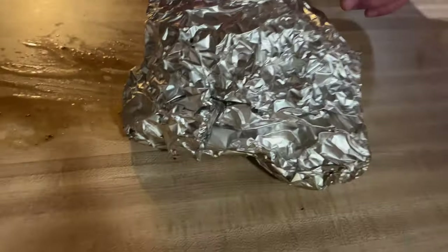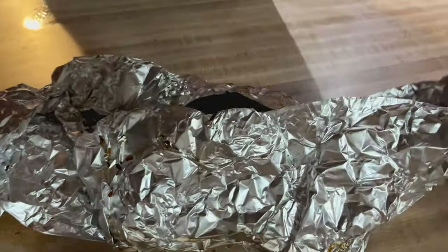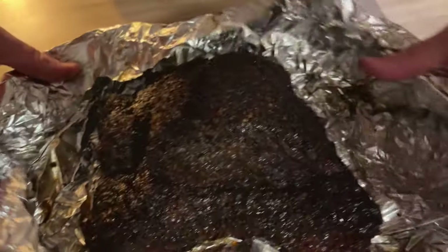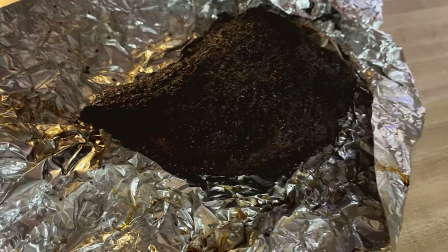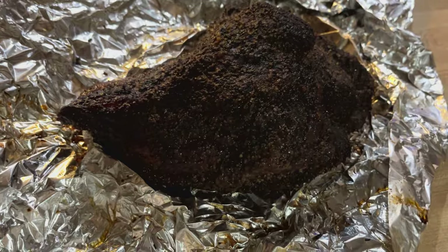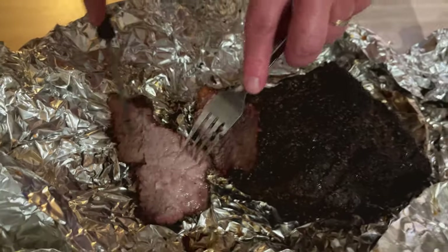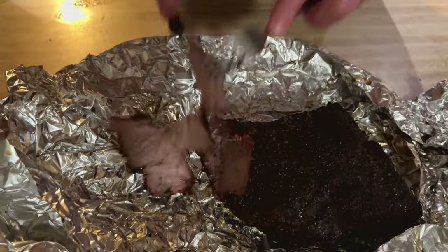We just unwrapped it from the towel — look at this. We let it rest for a solid hour. It's been resting in a cooler and it's still very hot. Looks like you didn't even have to cut it — let me get a knife.